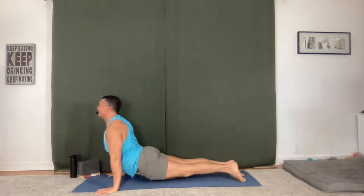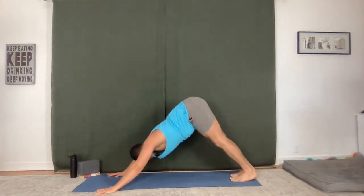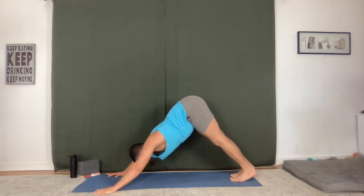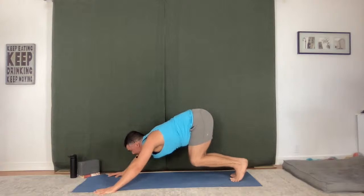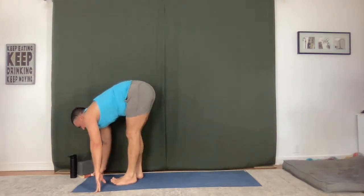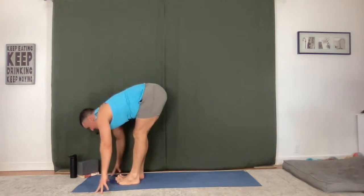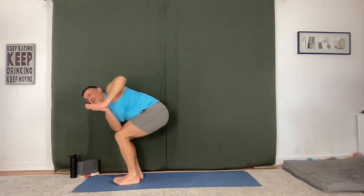Upward facing dog. Downward facing dog. Big breath in, big breath out. Lift your heels, bend your knees, step to the top of your mat. Flat back, fold. Chair, twist to the left.